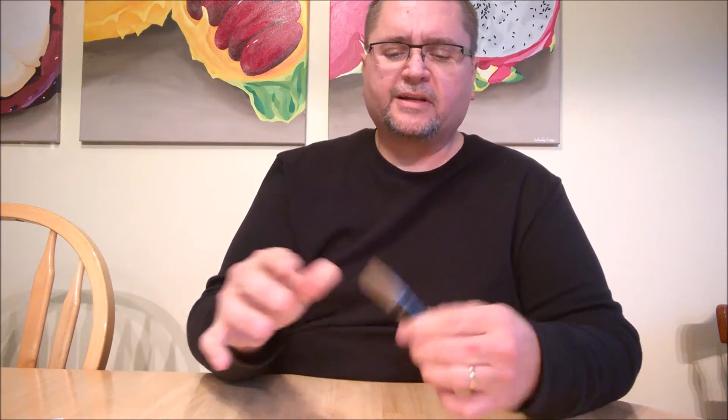Hi guys, it's Jake here at Canadian Cutting Edge, and it's Wee Wednesday — W-E-E Wednesday. The day that I take a look at a small knife, tiny knife maybe, keychain knife, little knife, itty-bitty knife.